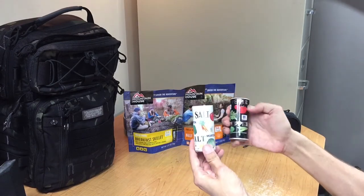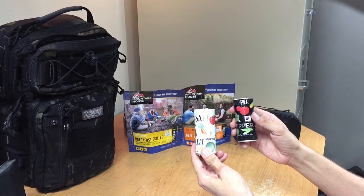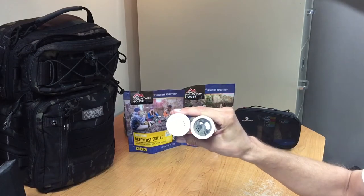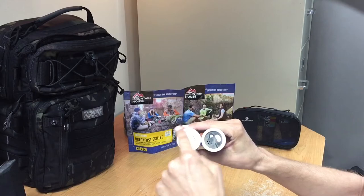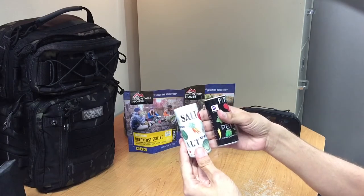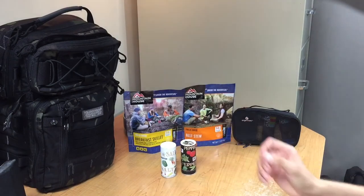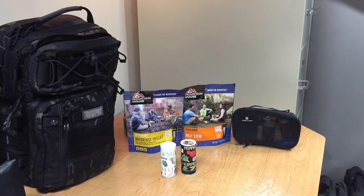A lot of us like to use salt and pepper to season our food, and when we go to carry around these full-size things of salt and pepper, the tops of them get really dirty and they can be kind of bulky to throw in your pack. So the tip I have for you today is a way to keep your backpack a little cleaner by not getting salt and pepper everywhere — it saves a little bit of space and keeps things organized.